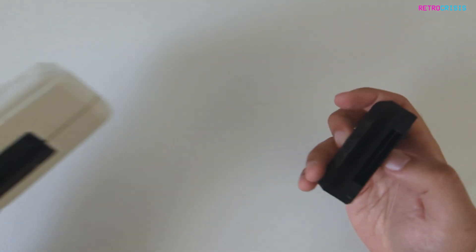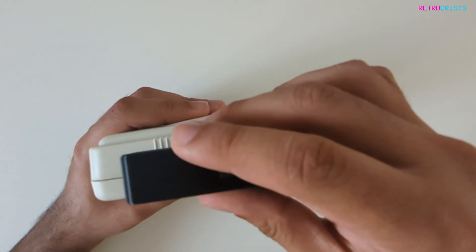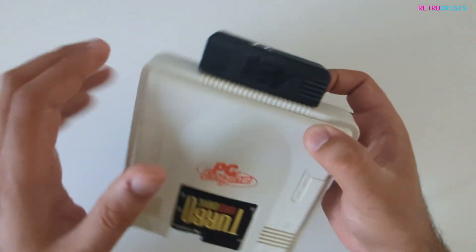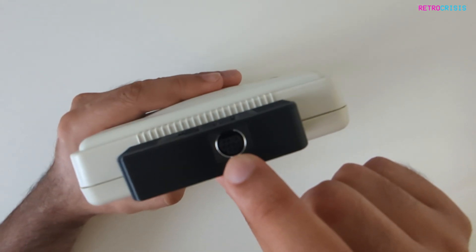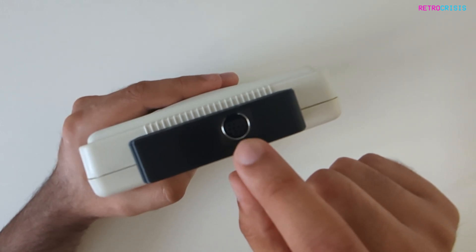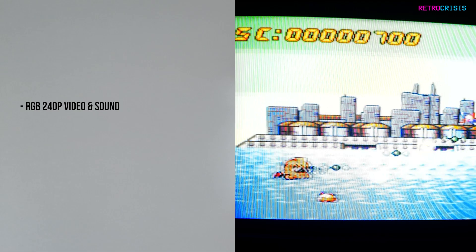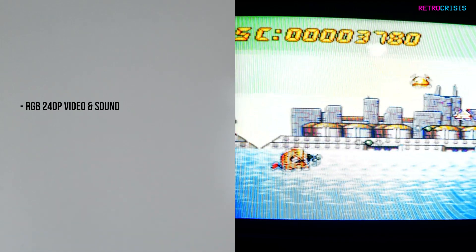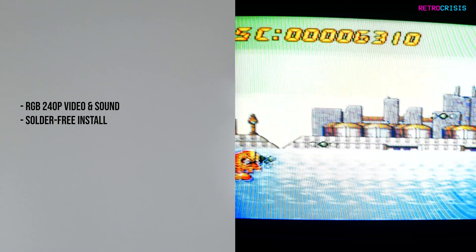So once you've taken it out of the packet, you need to get your PC engine, and what you're going to do is plug the add-on board into the back, into the EXT port of your PC engine. And that's it — it's as simple as that. You'll be able to plug in a Sega Mega Drive 2 cable, or a Sega Genesis 2 cable, and then plug the other end into your TV. You'll get a razor-sharp 240p color RGB image and sound outputted into your TV, and there's no soldering or programming or any kind of difficult installation required.